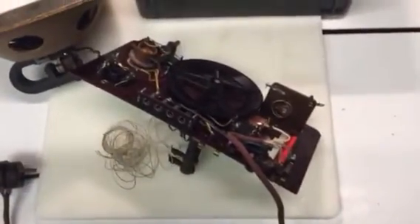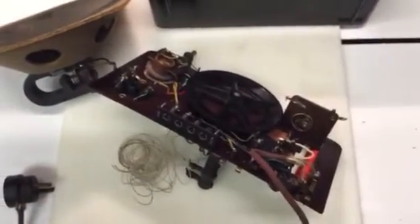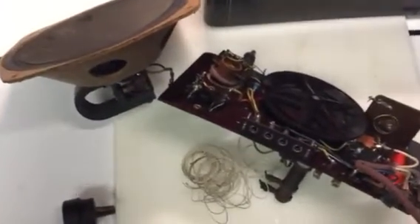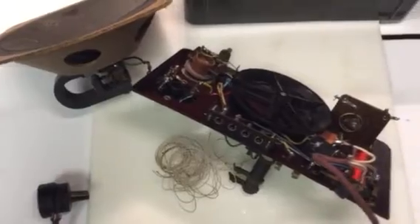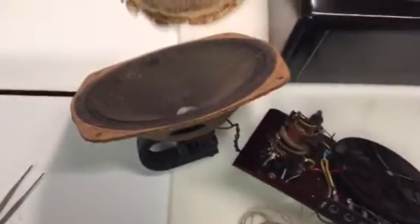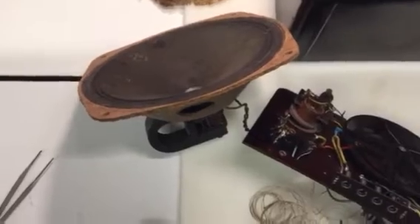I've been tinkering with this Volksempfänger 38 this morning. Bought it on eBay and it arrived yesterday. A couple of the tubes are shattered, but the seller is making good — he's sending me replacements.